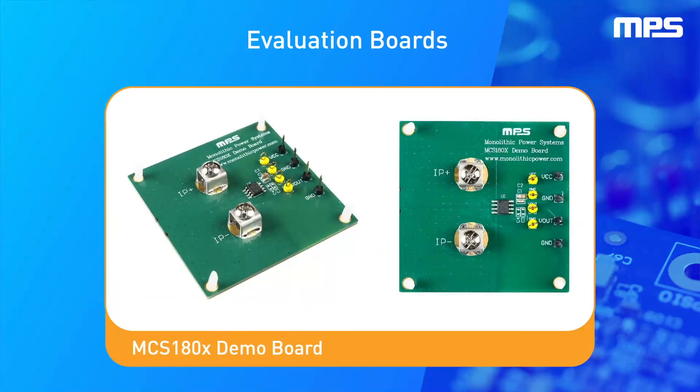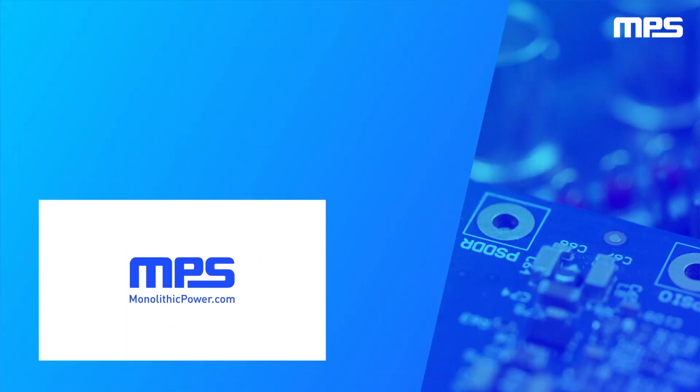Evaluation boards are available now. To learn more, visit monolithicpower.com. Like this video and subscribe to our channel to get the latest on our innovative new products.